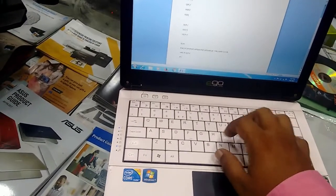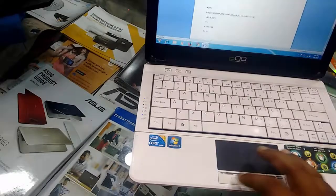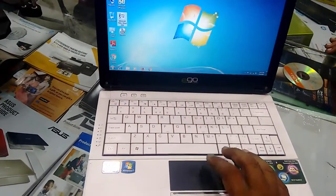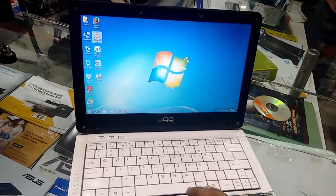So remember, this is not a paid review. No issue with the keypad and touchpad. Now for the speed — it has an Intel Core i5 first generation processor.